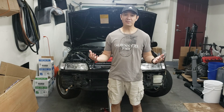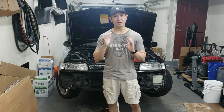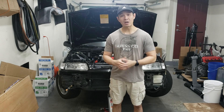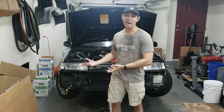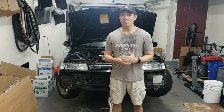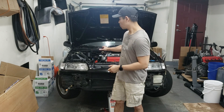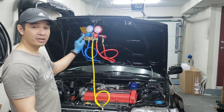Hey guys, welcome back to the channel. In today's video we are going to be pulling a vacuum on the AC system. We're doing that for two reasons: one, to check for leaks, and two, this will pull all the moisture out of the system because it's been open to the atmosphere from installing all the parts. We're going to be using a vacuum pump and a manifold gauge. Let's get started.